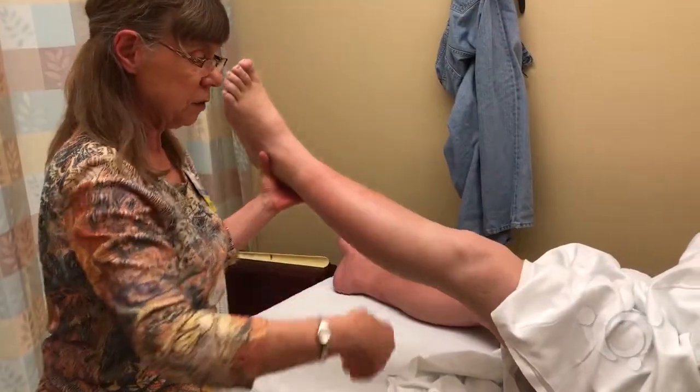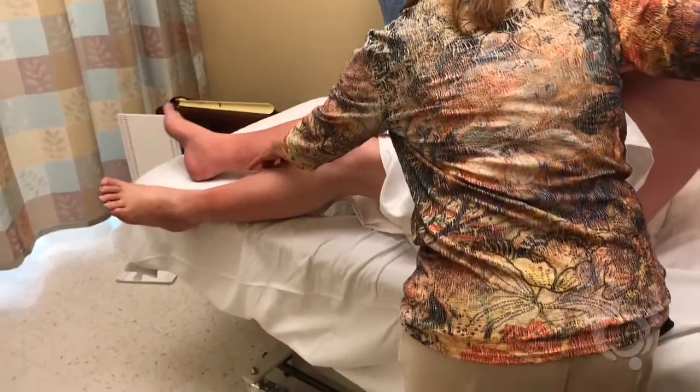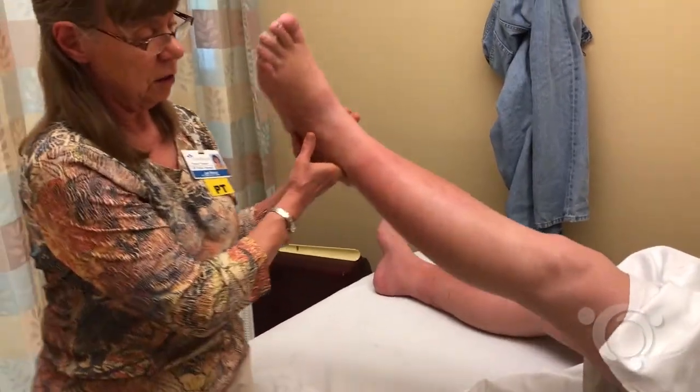This test is similar to rubor of dependency in the sequence of positional change of the leg, but differs quite remarkably in skin color change. In the case of severe arterial insufficiency,